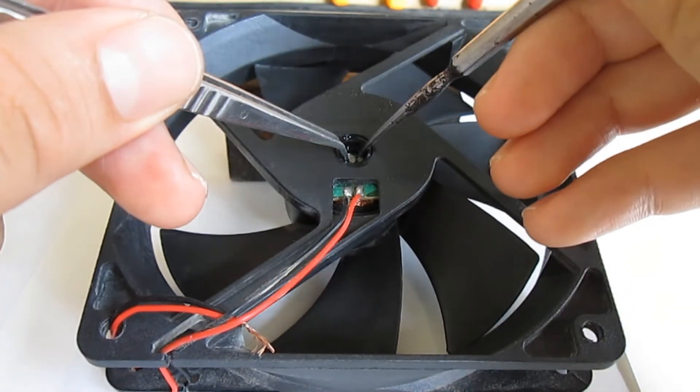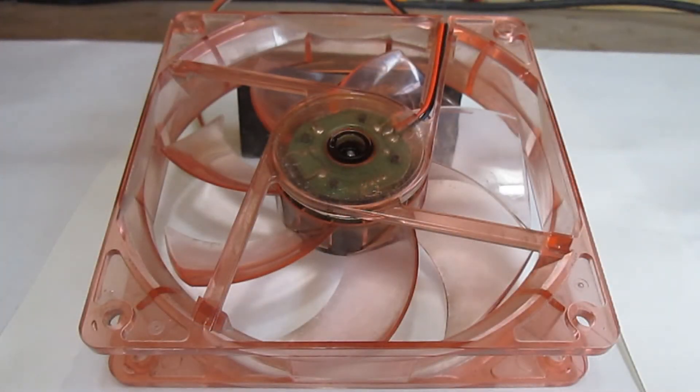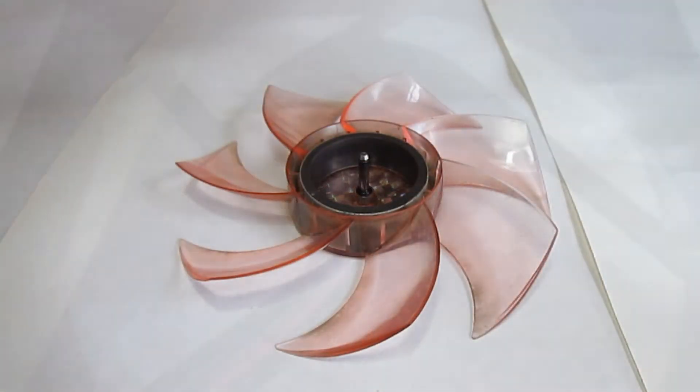Then take your tools and very carefully remove both plastic washers holding the rotors in place. Be careful not to mix the washers. Next, remove the rotors from the stators exactly as shown. Do not flip the stator.